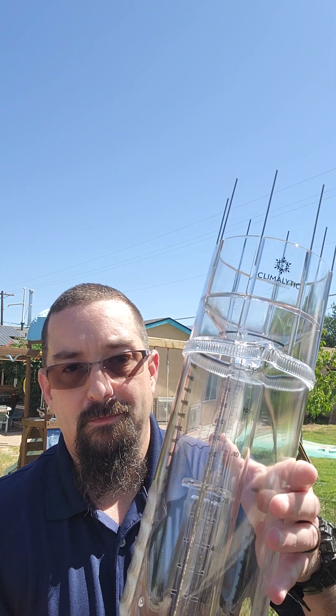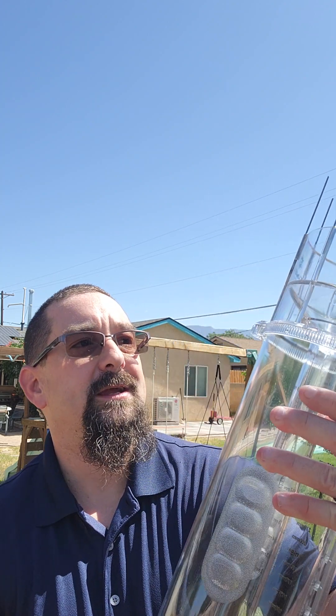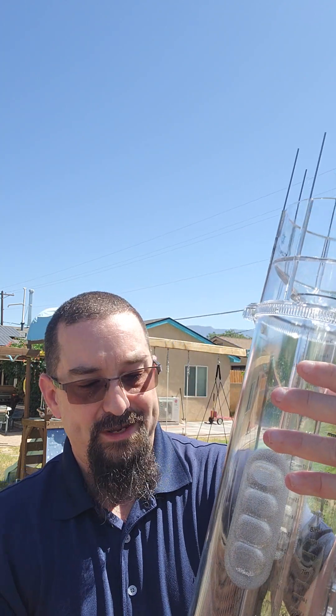Hi, I'm Dan Pagliaro, Certified Consulting Meteorologist and President of PagCore Solutions in Albuquerque, New Mexico. Today I'm going to show you how to install a rain gauge using this model — the Climolytic Instruments rain gauge, which is approved for use on the COCORAHS network.